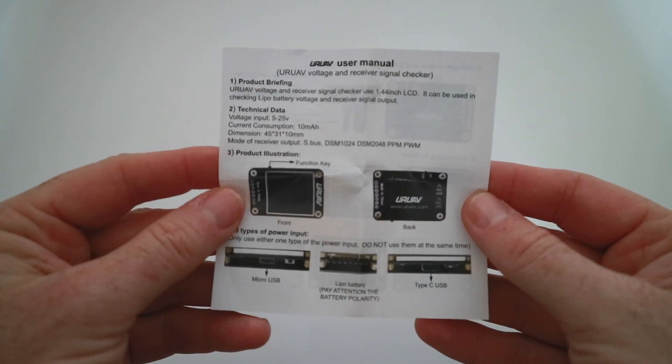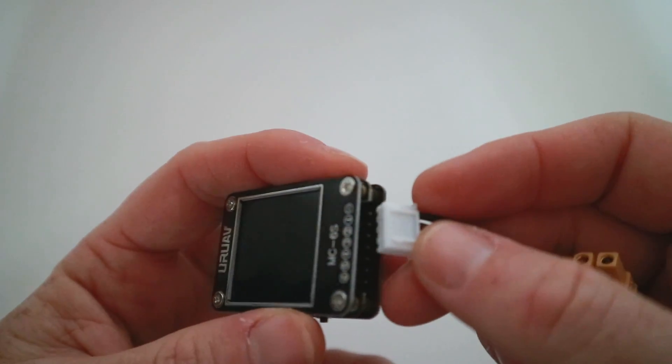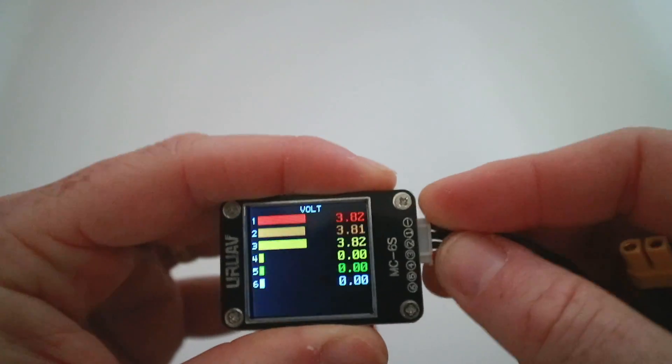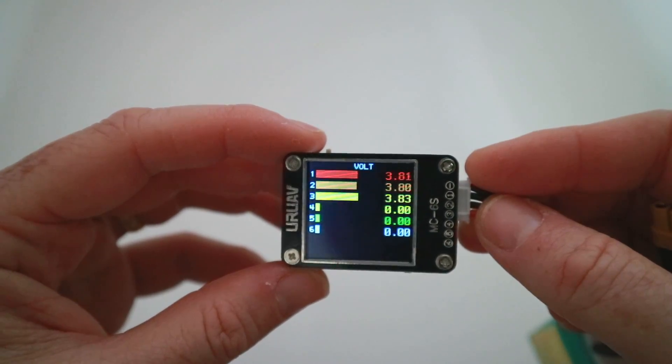There are also fairly useful instructions in the box. There's not much to this but they will tell you all about it. So let's actually go ahead and plug a battery in. This is a 3S battery and it should be on storage charge, and as you can see that's about right.